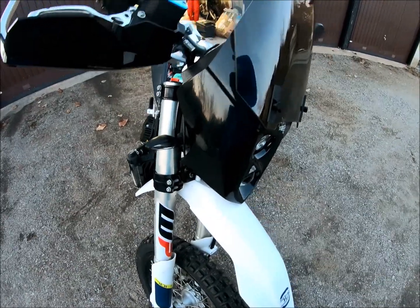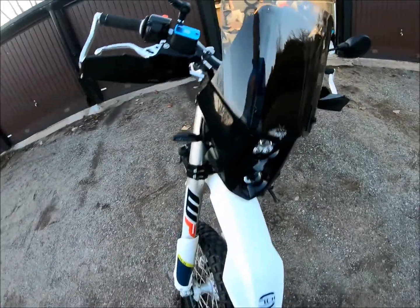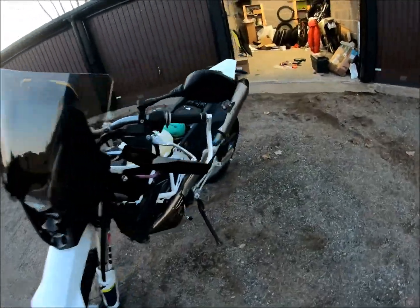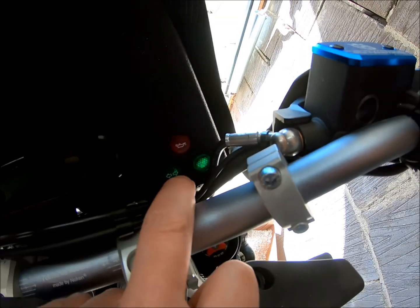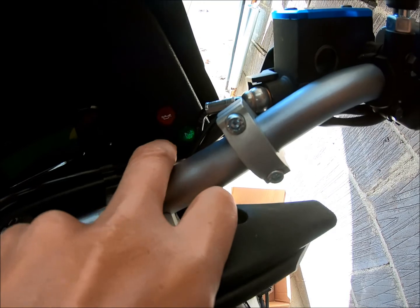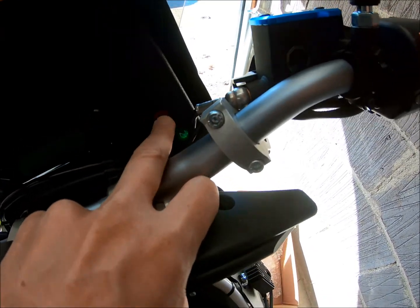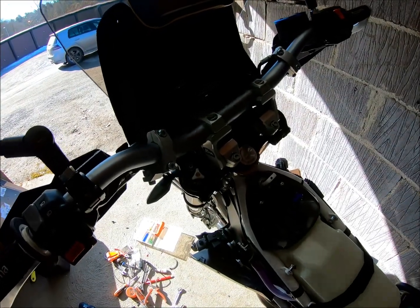The only thing that went wrong was that when I indicate I'm going right, the left indicator is blinking instead. Apart from that, everything actually works — it's fantastic. Some LEDs tended to pop out so I fixed them with silicone; I hope that will make them stay. I also adjusted the lights with no big problems.